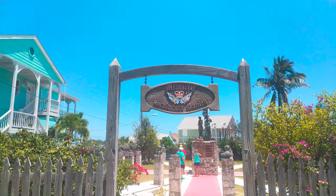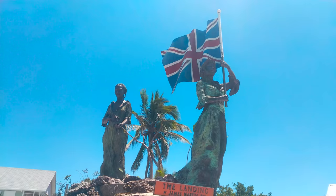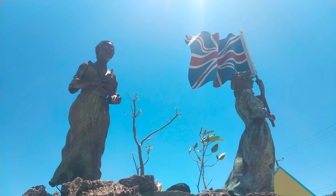The Loyalist Memorial Sculpture Garden is a Bahamian National Monument featuring 24 busts of prominent Bahamians.